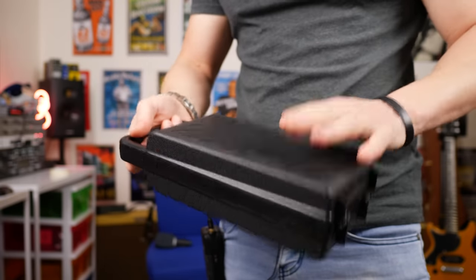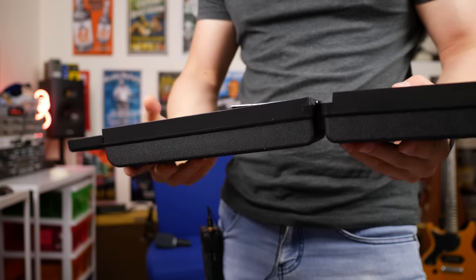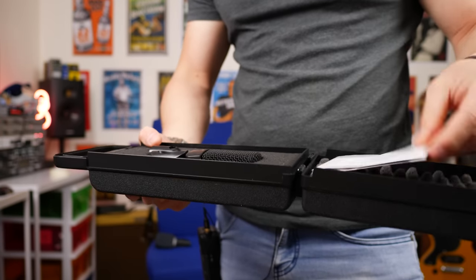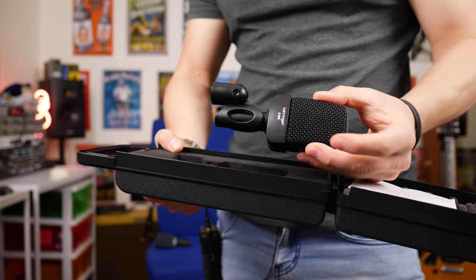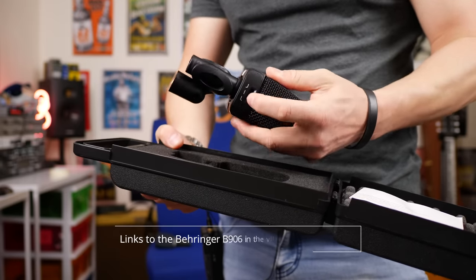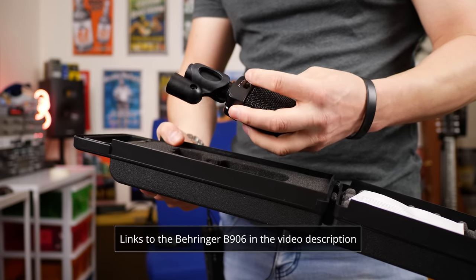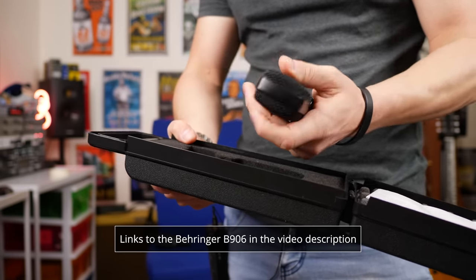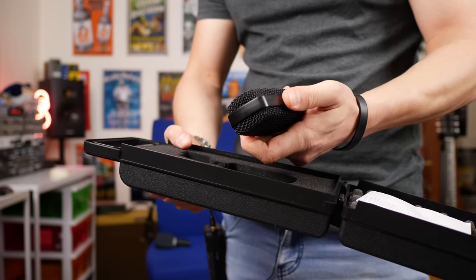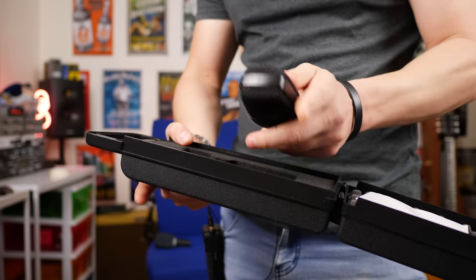I love the fact Behringer include these hard cases with some of their microphones. That's an awesome upgrade. We get some instructions, we get the microphone, and we also get the clip. My first impressions are that it actually has all the same options as the Sennheiser on the back for different EQ curves and so forth. But it feels a little bit plasticky in the hands, though the actual grille feels pretty good. Let's see how it sounds.